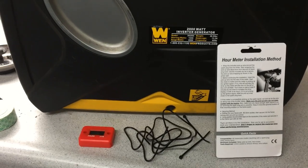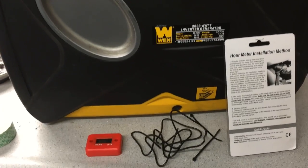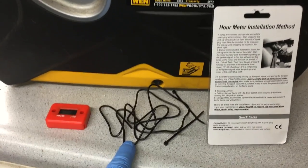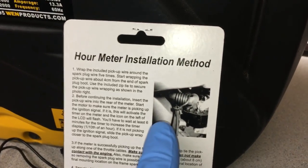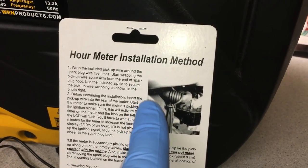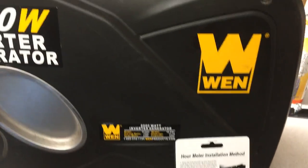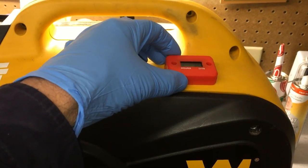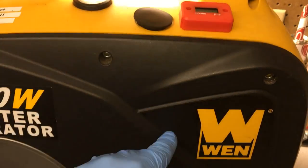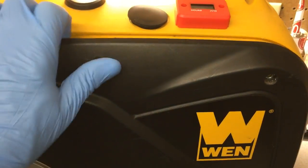His name is Don Hack — thanks Don. The way it installs is you have this pickup wire, and you wrap it around about an inch and a half from your spark plug boot on your ignition wire. I was going to mount it on the top up here above the spark plug. Let me show you where the spark plug is — it's right there.